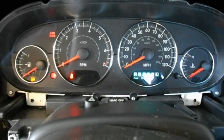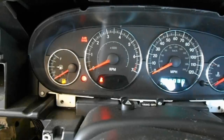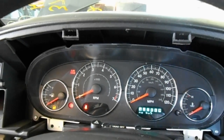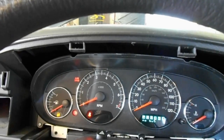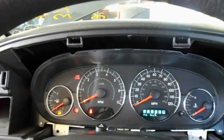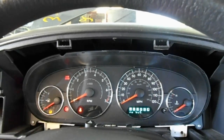Going through trouble codes, there were a bunch of codes in the PCM for loss of communication with ABS, loss of communication with trans, airbag, and loss of communication with the cluster. The ABS says no communication, the airbag module says vehicle body style wrong — this is a car lot vehicle so I'm not sure what's going on. The body control module has a code for a single board engine controller bus fault.